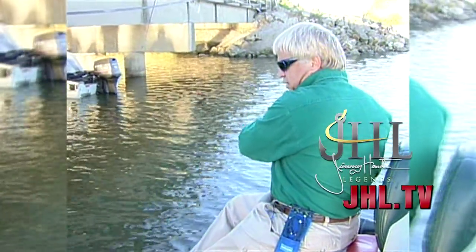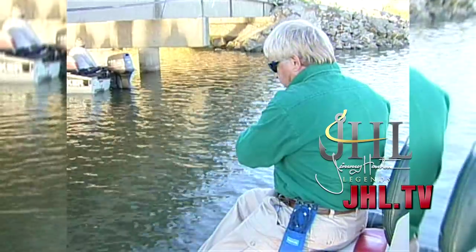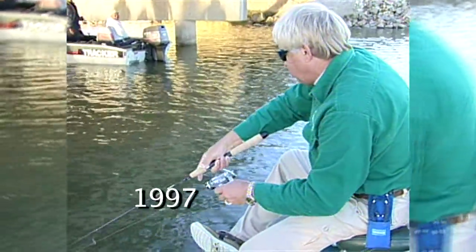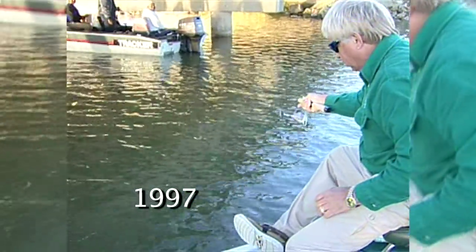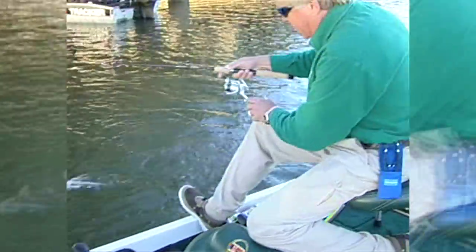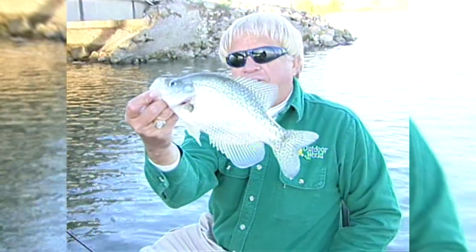There he is! Come here, buddy. Let's see what we have here. Oh, we got exactly what I'm looking for. Yeah, buddy. Got him, Wally. Got him. That's the way to start — the sun is not even up good. Oh man, that's what we're after today.